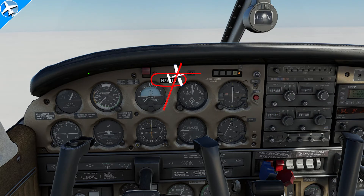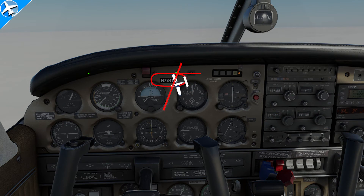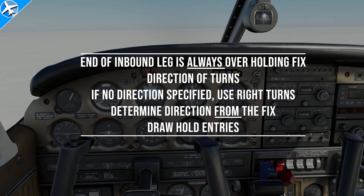That is a lot of information to take in. Some tips on holding patterns: the end of the inbound leg is always over the holding fix. After that's determined, draw the turns — if no direction is specified, use right turns. Determine the direction from the fix, then draw the hold entries as we dissected: teardrop, parallel, and direct.